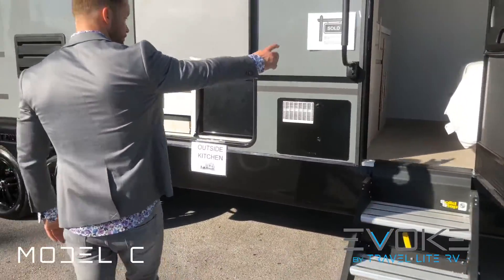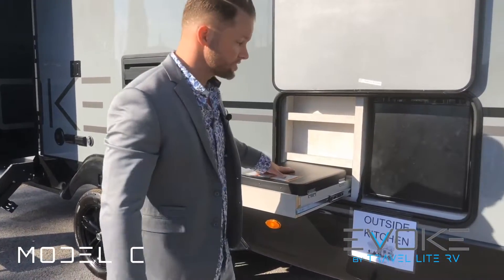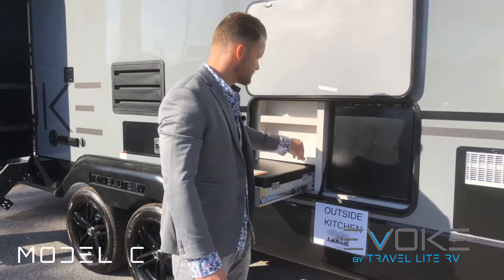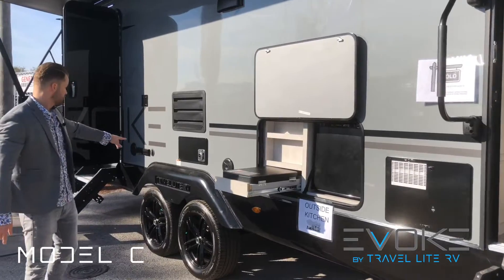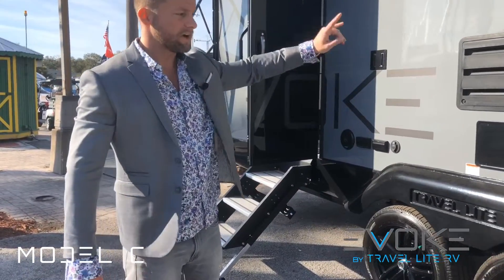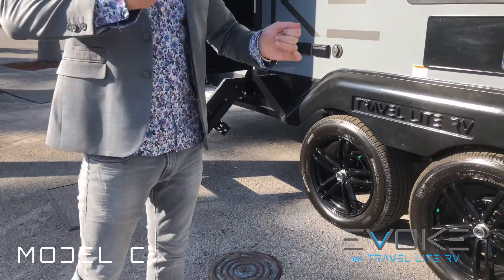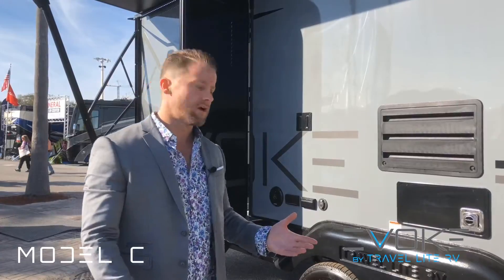You have a huge grab handle here. This model comes with an outside kitchen — a two-burner stovetop, a little space for a spice rack, and your refrigerator right there. There are stereo speakers you can use with your outside TV, controlled by a stereo on the inside. Switch it from left to right and you can have music either inside your unit or outside.